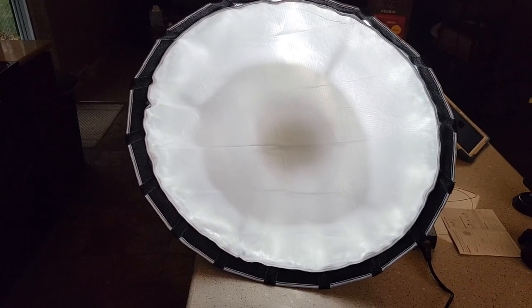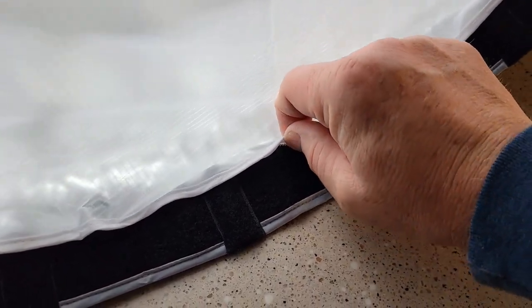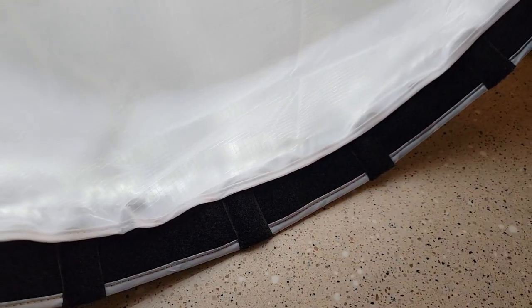Here it is with the outer diffuser on only. When you put it on, there's Velcro — it goes on real easy. We're going to save some room for the other diffuser too.